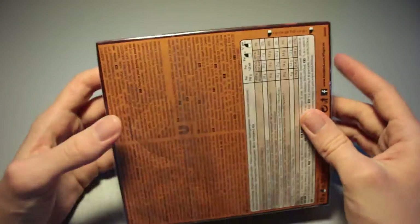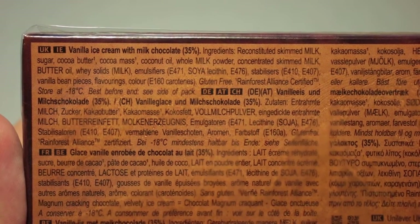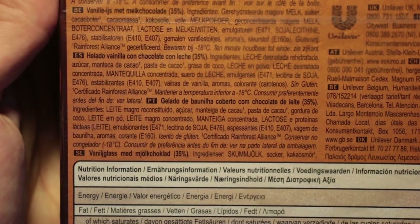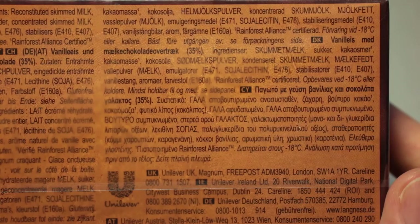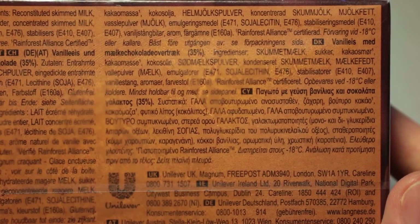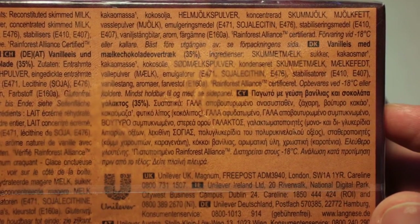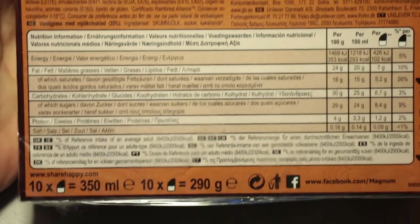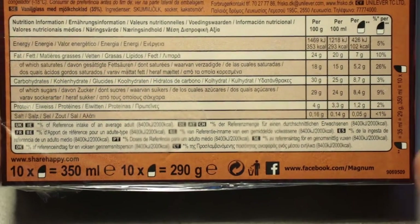They were bought for 2 euros and 22 cents on sale, and we're going to see what they are like. Pause if you want to read the nutrition table in English, French, Spanish, Portuguese, Swedish, German, Danish, and I think Greek or Cyprus. Pause if you want to read the nutrition table right here. We've got 10 of these, and those equate to 290 grams of ice creamy goodness.